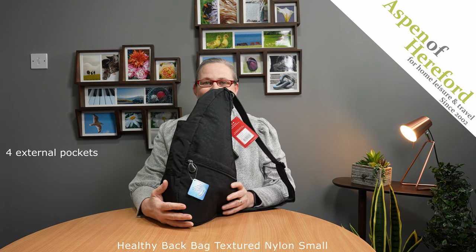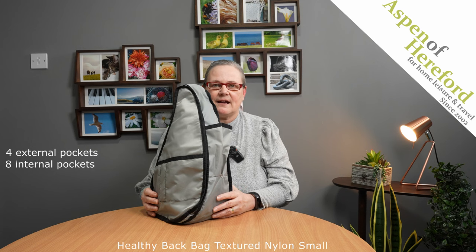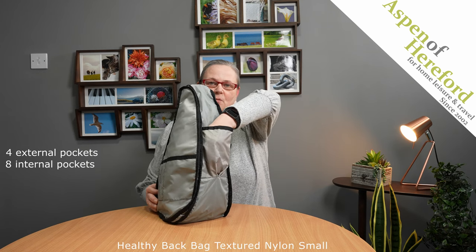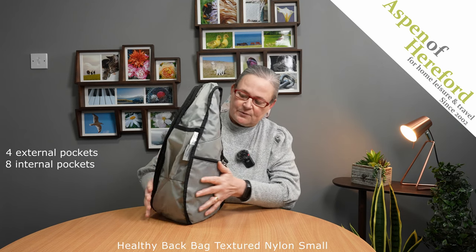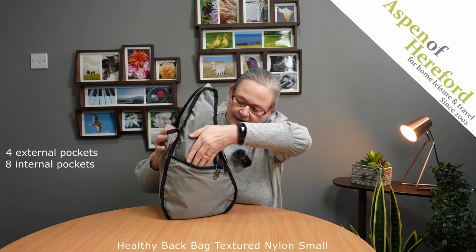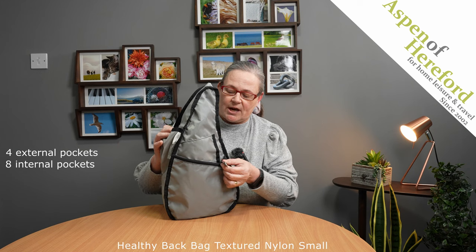And now we'll take a look inside. I've actually turned the bag completely inside out to show you all the pockets on the inside. If we take a look on the front of the bag, we've got an open top drop pocket, which mirrors the one on the outside. Then if we turn it round, we've got a diagonal access open top pocket, another pocket here, plus a zipped one here, and the very useful key chain.